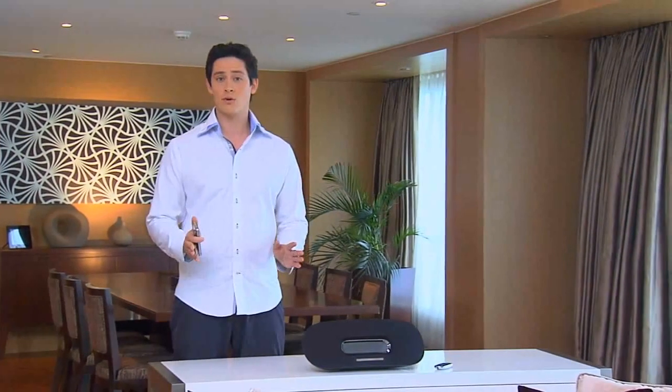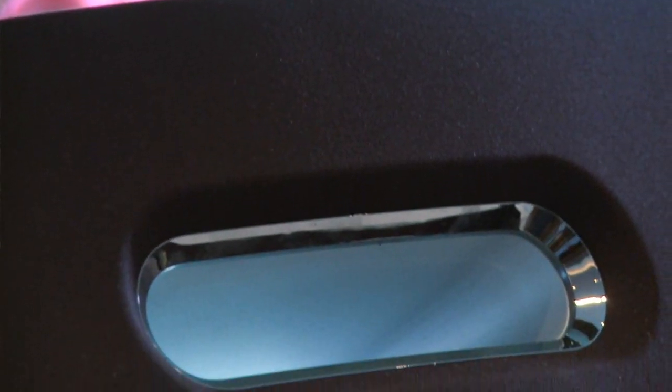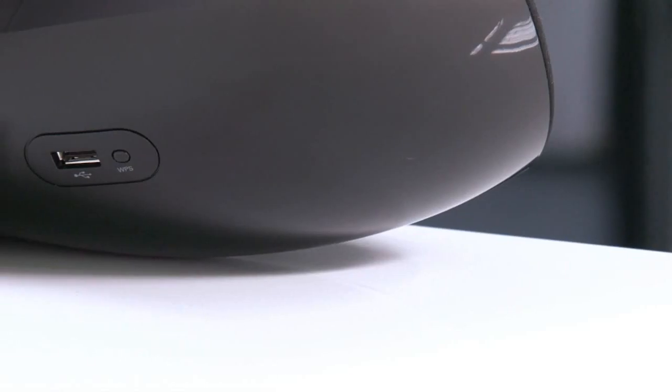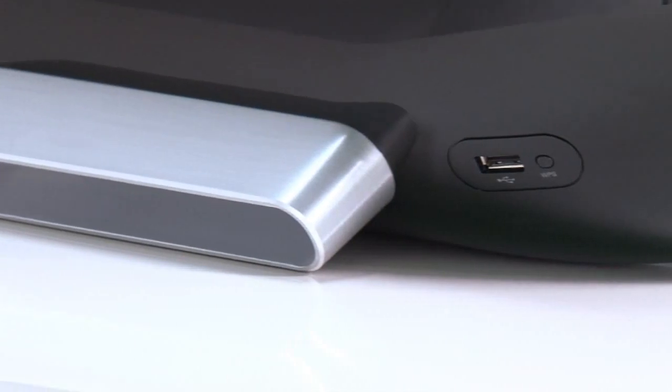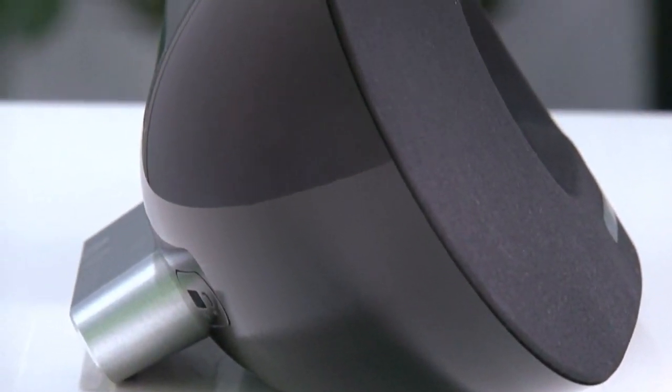First of all, let's take a look at SoundCurve, a unique Philips technology that makes the Fidelio sound good and look good. The back cover is curved with precision to create a highly effective acoustic structure. The clean curve reinforces the rigidity of the speaker cabinet.